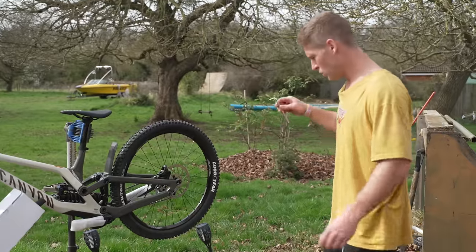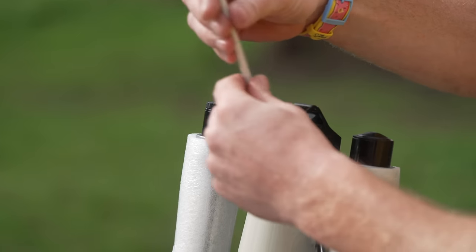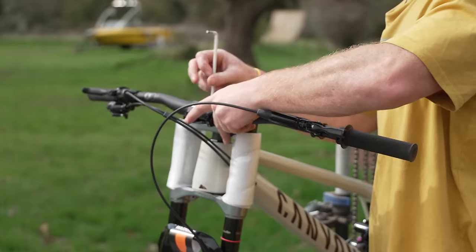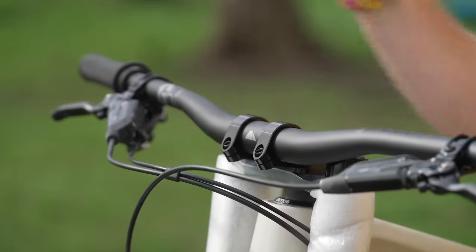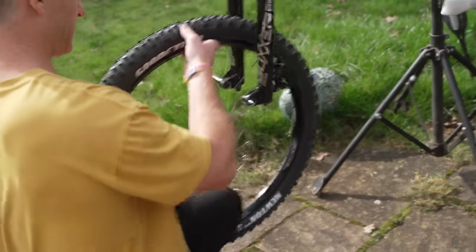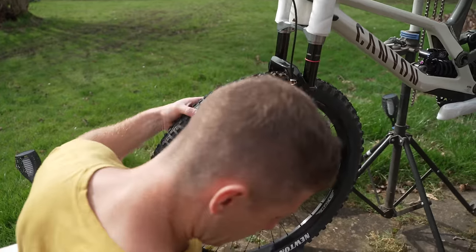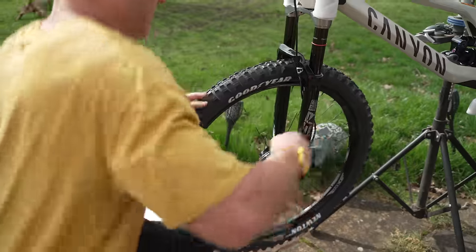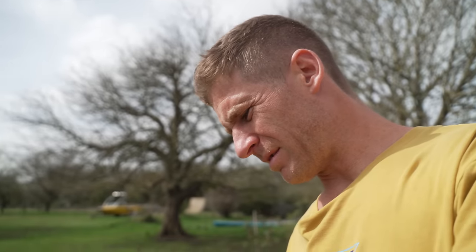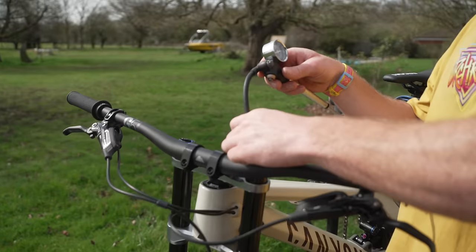It's now time for the handlebars to go on. That's another super glovish fit — boom, bars on! Front wheel time — oh, that is pure glove. Yeah, dreamy. We now just need to put some air in these front forks.